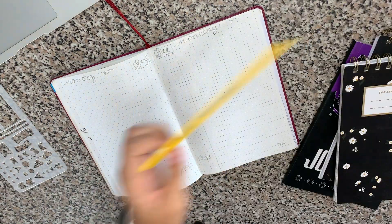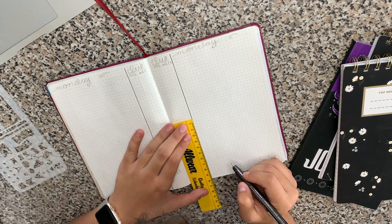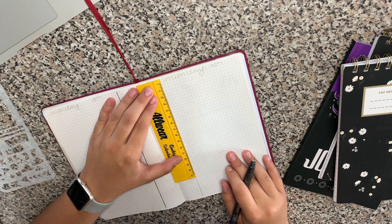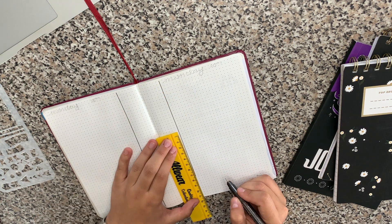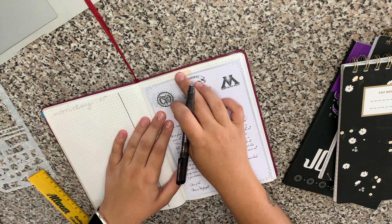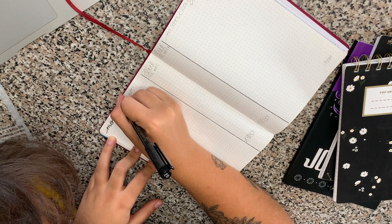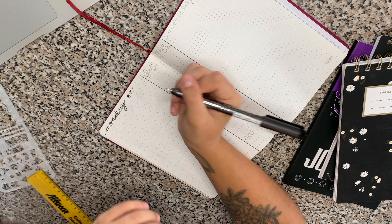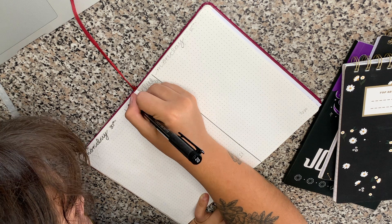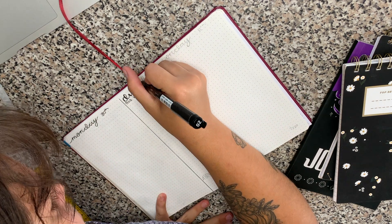My weekly spreads are the exact same format as last month, however I'm pre-planning a bit more this month. I don't allocate space for each individual day — I just write down Monday for all of the weeks. I'm also dividing the page up eight dots from the spine to write things such as 'do this week,' 'read this week,' and there's a space at the bottom for next week so I'm aware of what's coming. I only fill it in as the day comes, but I'm really happy with how it turned out.